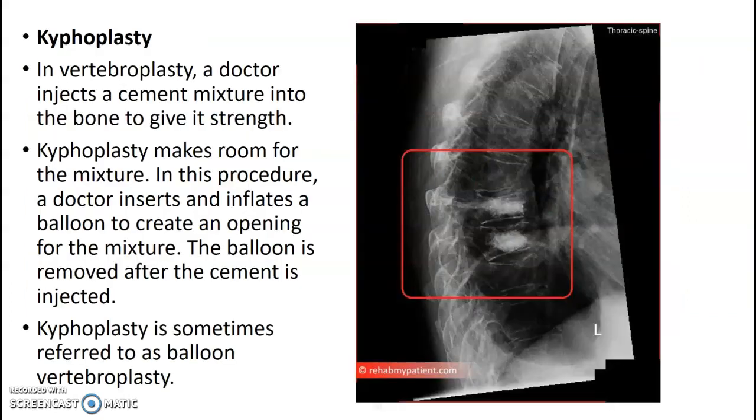Kyphoplasty. We don't do a ton of these, but this is where usually the patient has compression fractures. The surgeon is going to inject a cement mixture into the bone to strengthen it and help the patient not be completely kyphotic, and to help the spine be more stable.